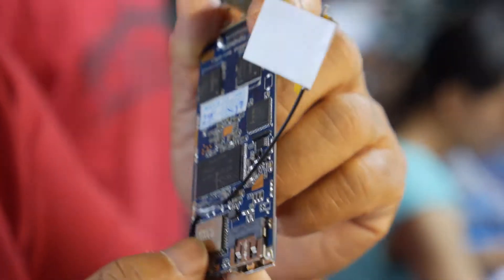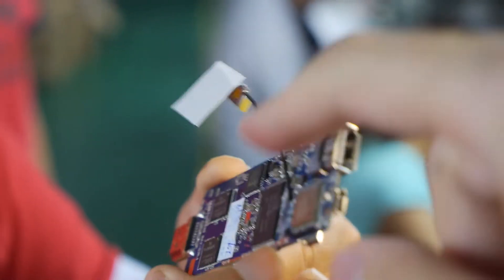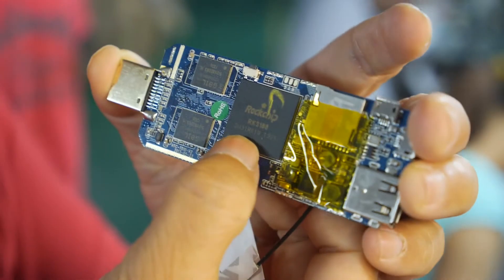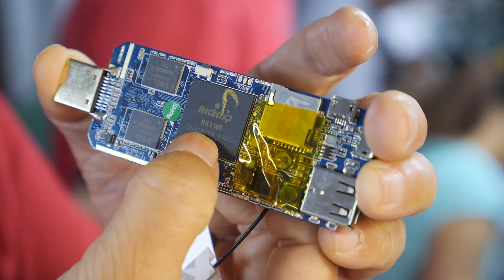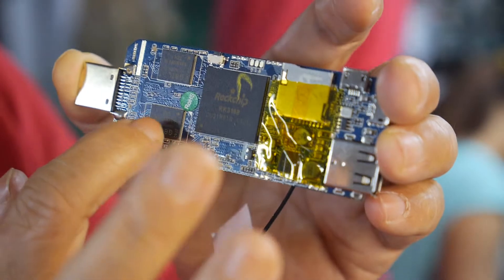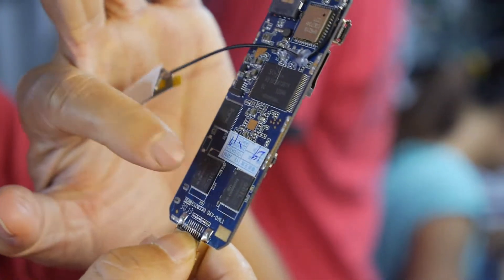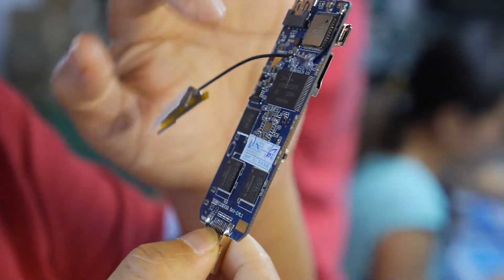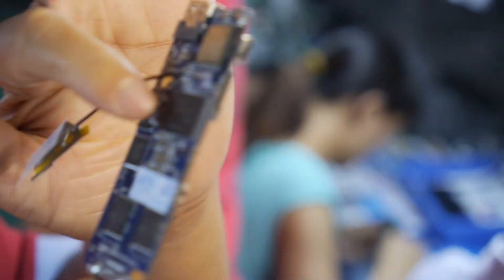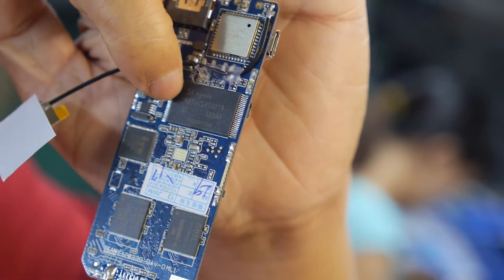What other parts are on here? Where's the CPU? This is the CPU — the Rockchip RK3188. And there are 4 RAM chips, 2 gigabytes DDR3 — four times 512MB. And 8 gigabytes NAND Flash storage.